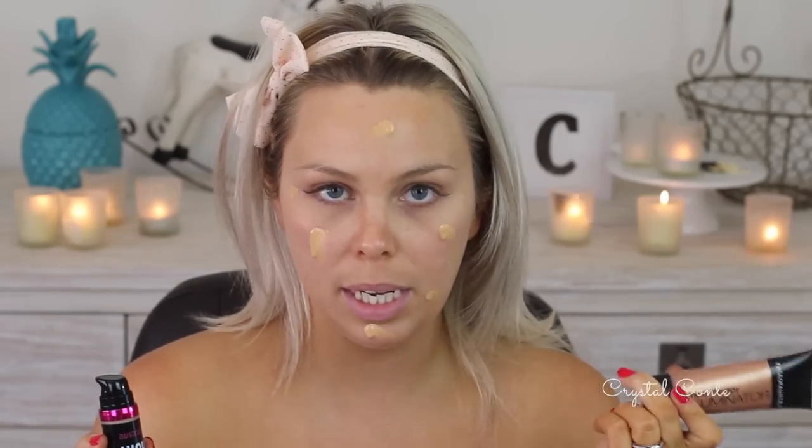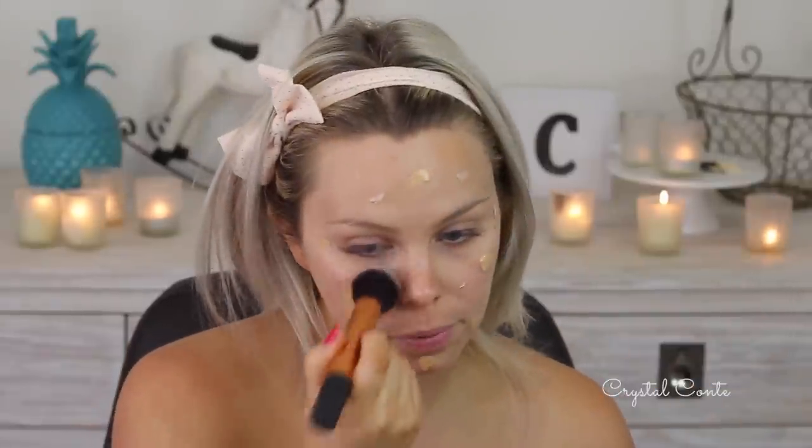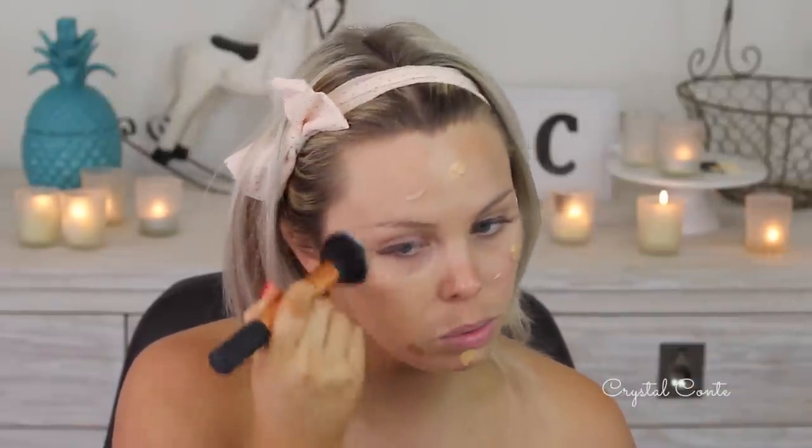The Australis Highlights is in gold. I have previously used the Face of Australia Illuminator, so I know that works really well — I assume this will work the same. Just blob it everywhere. Now that I look like I have the measles, I'm actually going to buff it all into my skin and mix it all together.